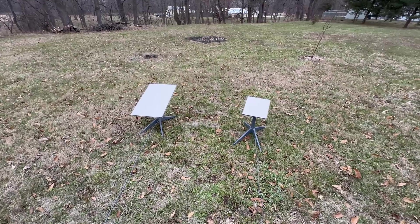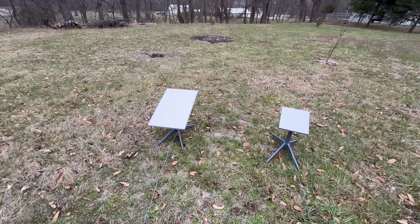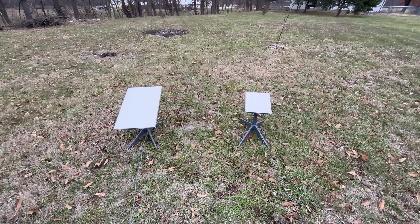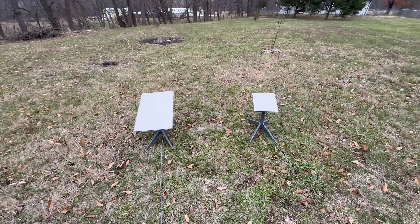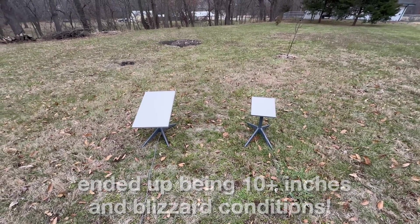I've set both of them up here — the Mini on the right and the Starlink Gen 3 standard dish on the left, in the middle of my yard. In Missouri we don't get a lot of snow, but this storm is expected to bring around four to eight inches of accumulation, which is a pretty good snowfall for this area.